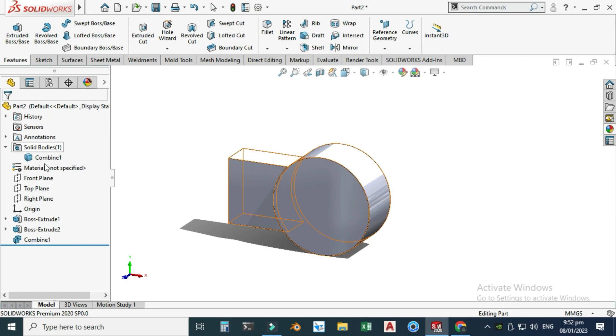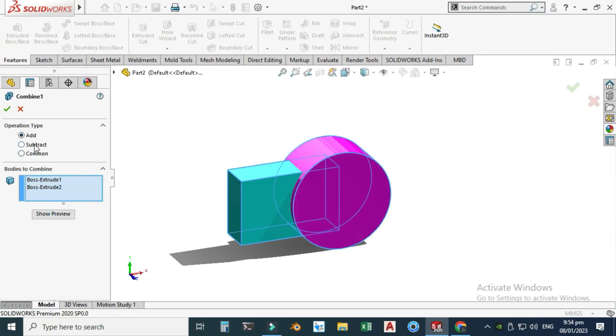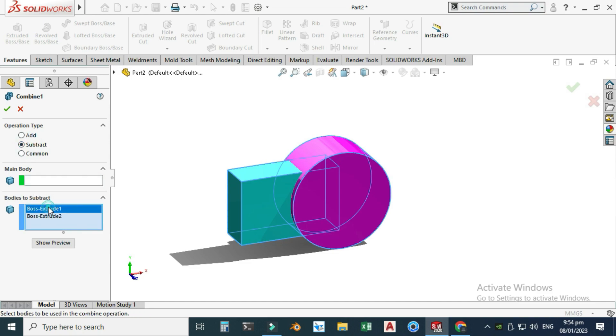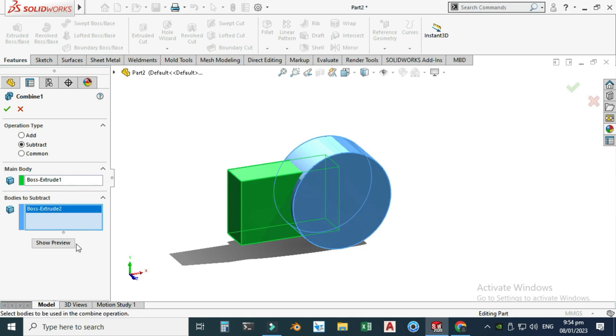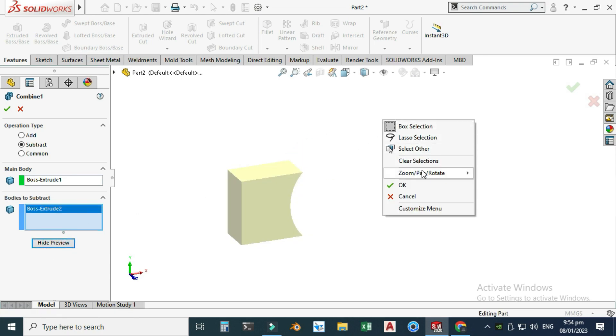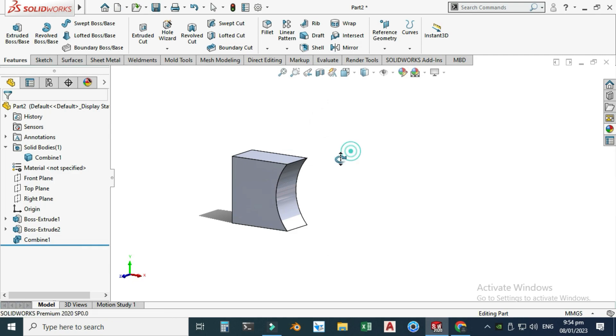Now I'll use the second operation under Combine: Subtract. I'll clear the selections. The main body is the cube, and I will subtract the circular body from it. I'll select the circular body as the body to subtract, click Show Preview — you can see the subtracted preview — then select OK.